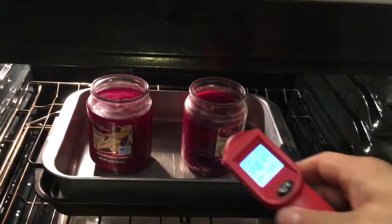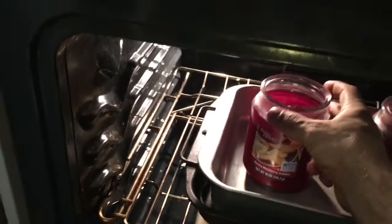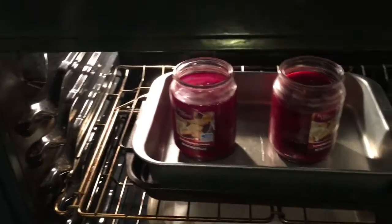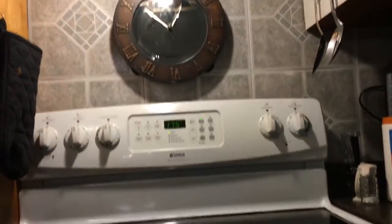I put another candle in there too. This one's starting to liquefy. I had it up at 190 and saw this one start to bubble a little, so I dropped it back down. It's been in here for more than 15 minutes now.